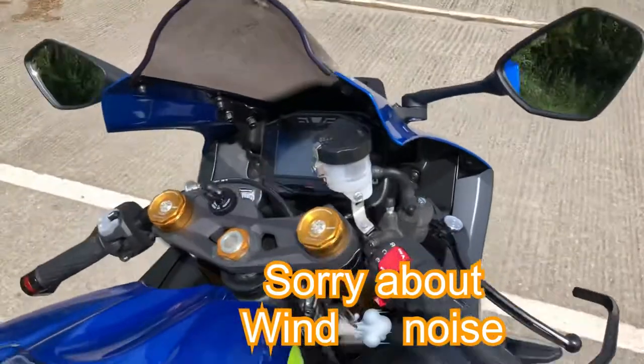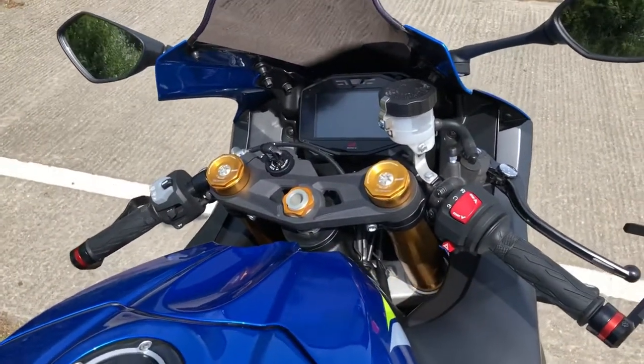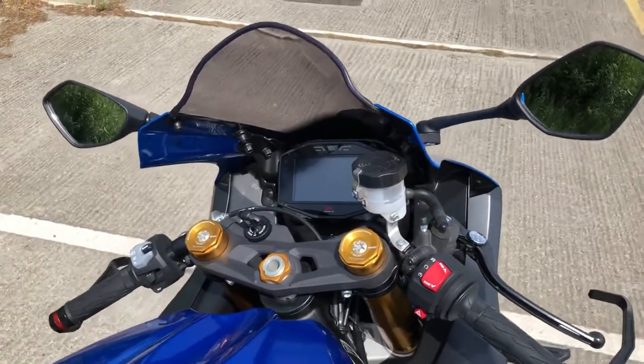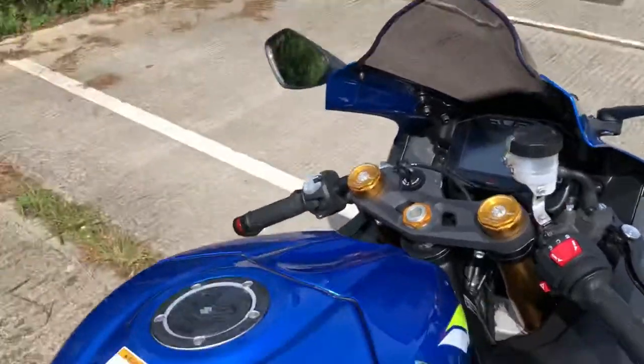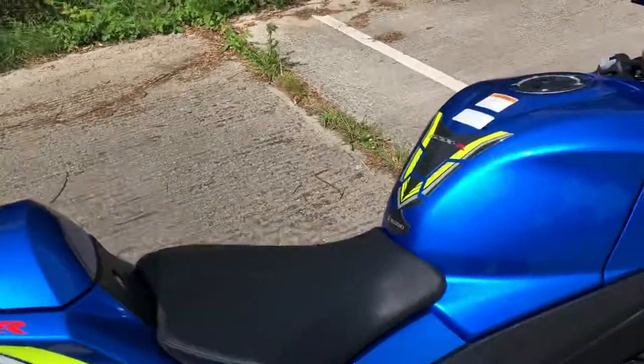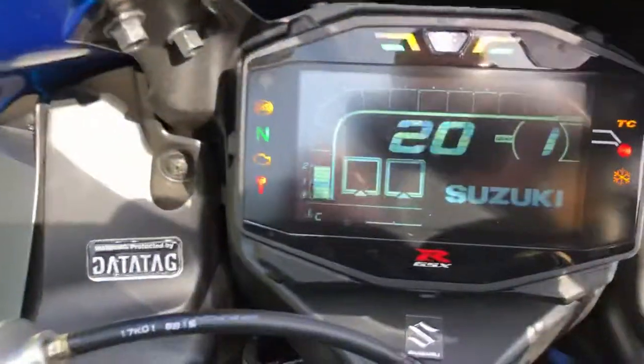That will be my first track day on this bike. The last ones I've done were on the GSXR600 L1, and this is the GSXR1000R, so there will be quite a bit of difference as far as the settings go.